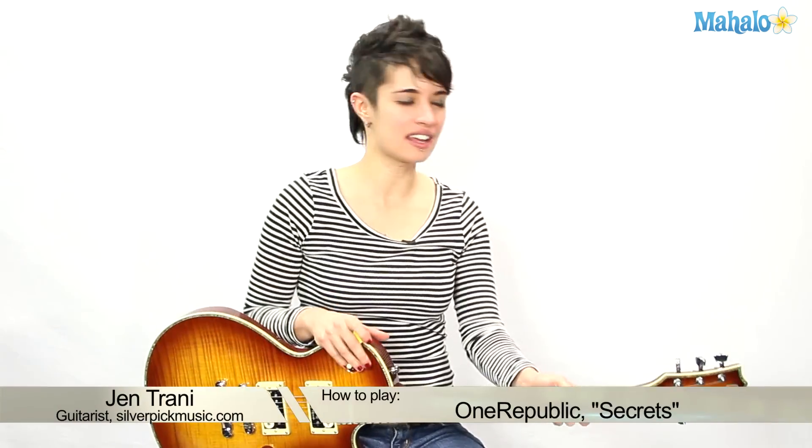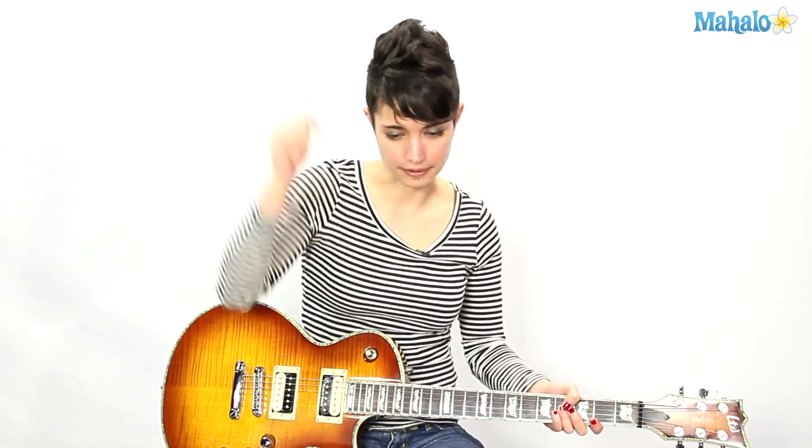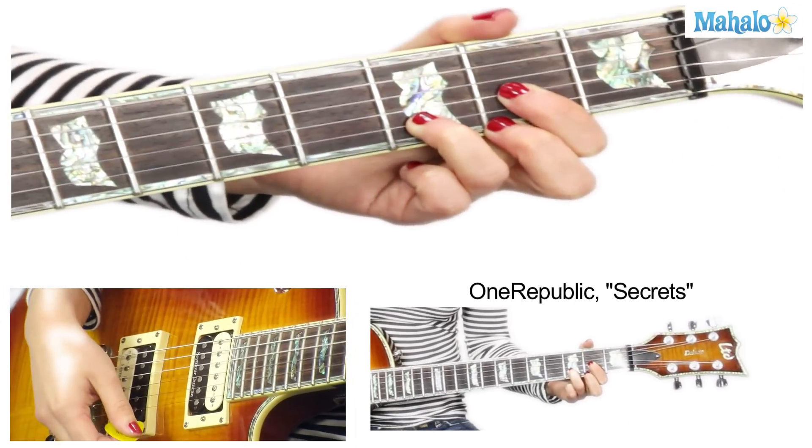What's up guys, this is Jen. We are gonna play Secrets by One Republic, as requested by Chris. We take your requests and we do what you tell us to do — we are there for you. Chris requested this, we're doing it right now.